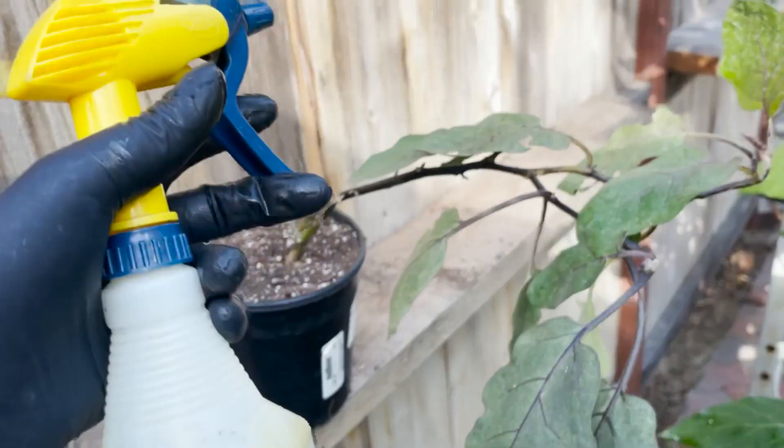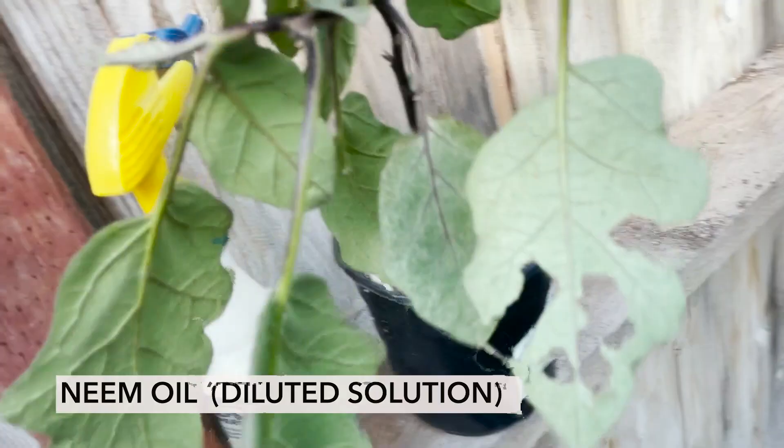Next step — I have some neem oil. I'm going to shake this up real good. Let's go ahead and soak this thing. This will get rid of any additional insects on there.